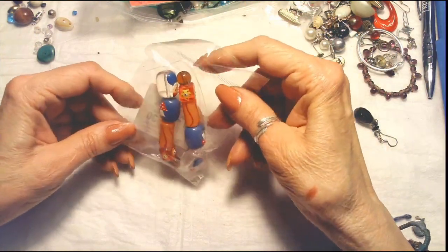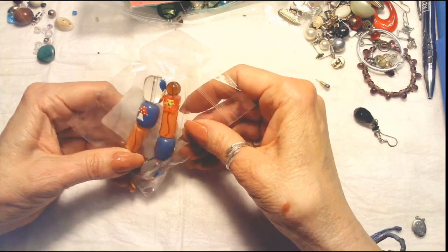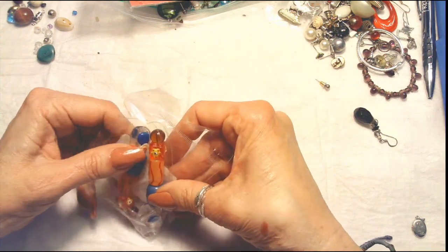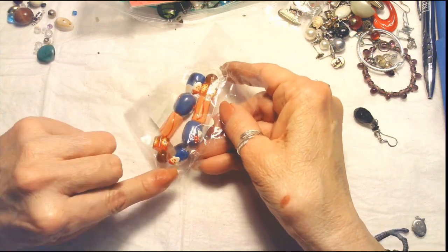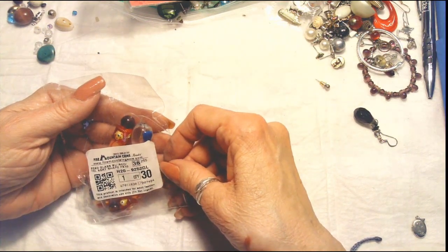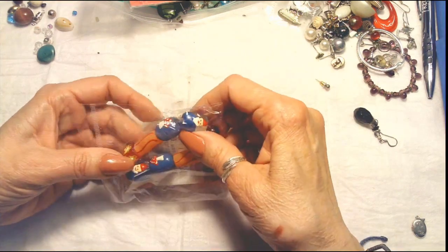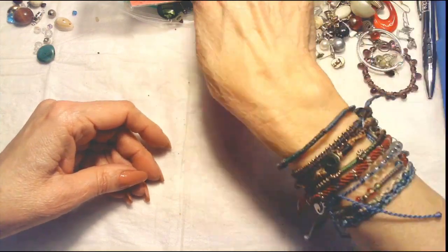This is so cute — I don't want to open the package because it looks like it's not knotted. It has a mushroom and a little gnome on these beads. It looks like somebody's glass beads for a bead bracelet — assorted black, red, yellow. This is for somebody to put together a little stretch bracelet. We'll put that in the craft bag.